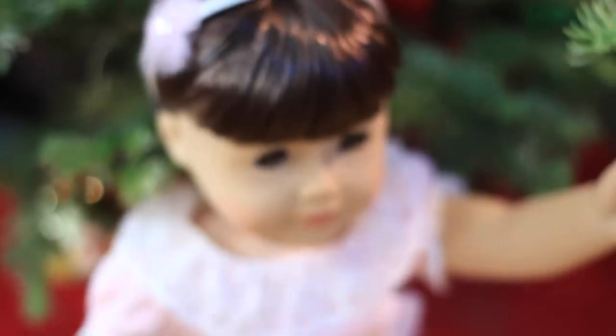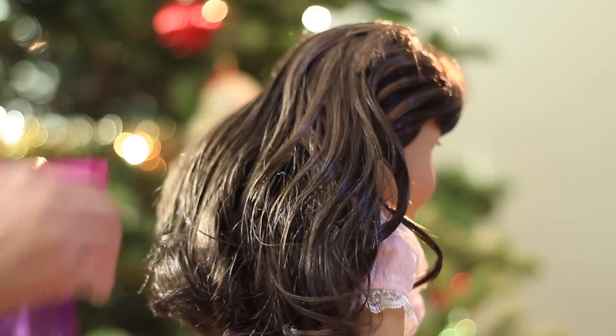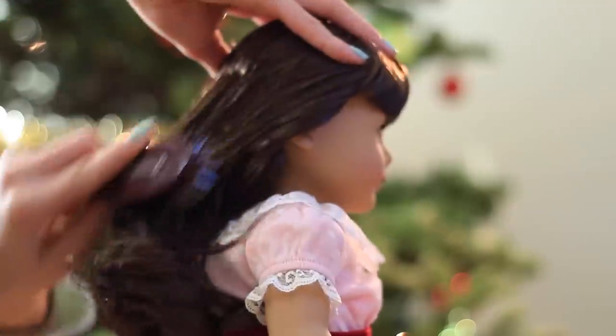This first hairstyle is a simple and elegant bun that works best on wavy hair. Begin by spraying her hair down with some water and then gently brushing it out.